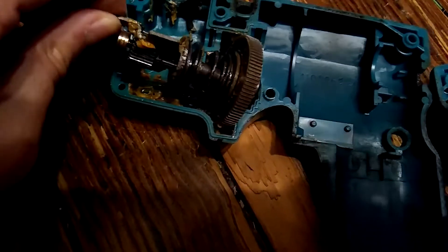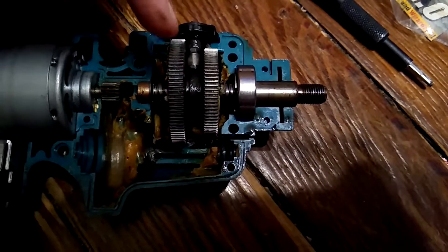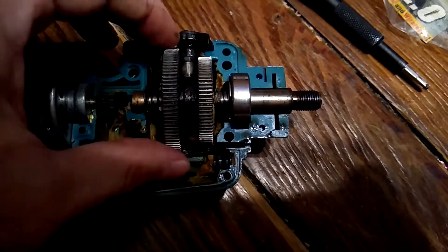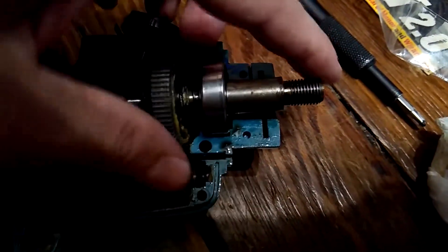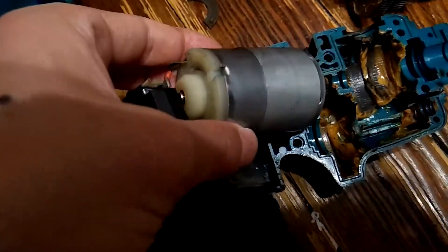Now we can separate the two halves. Doesn't look too bad other than the grease. Let's get everything out of here. This is the high-low selector - you can see it pushes the different gears into position. It lifts off from the front. The trigger assembly and motor lift right out.